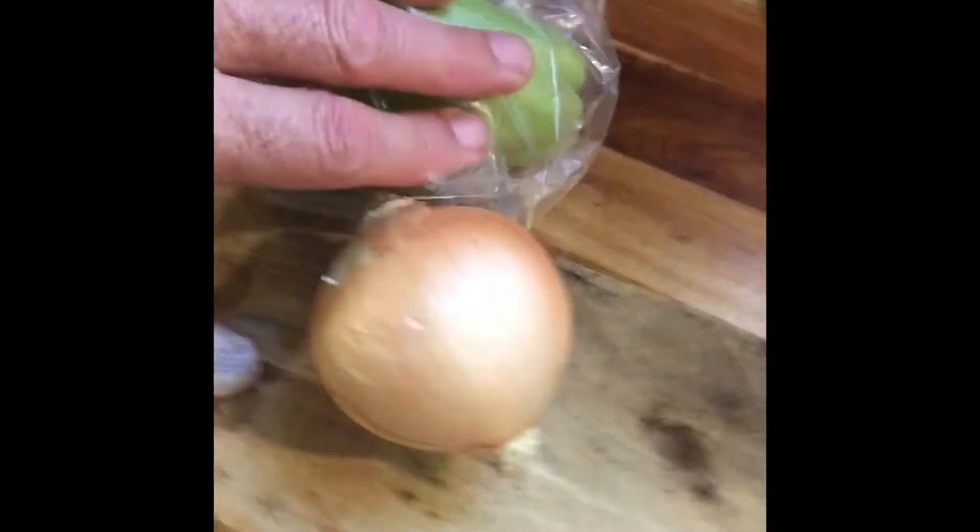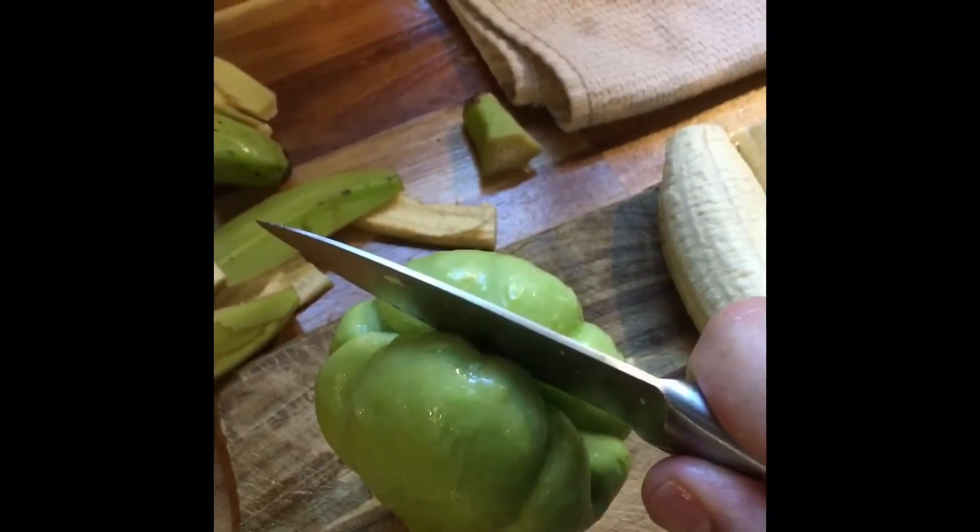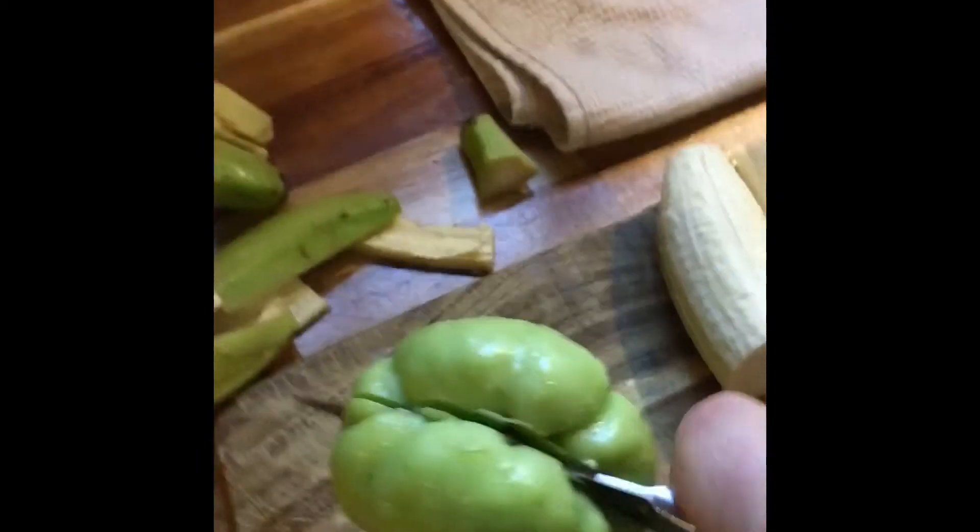At this point, I'm about to add the onion and the garlic. I'm peeling the plantains and cutting the chayote squash. The chicken has been boiling for about 10 minutes, so I'm going to add the plantains and the chayote squash first so they can soften up.